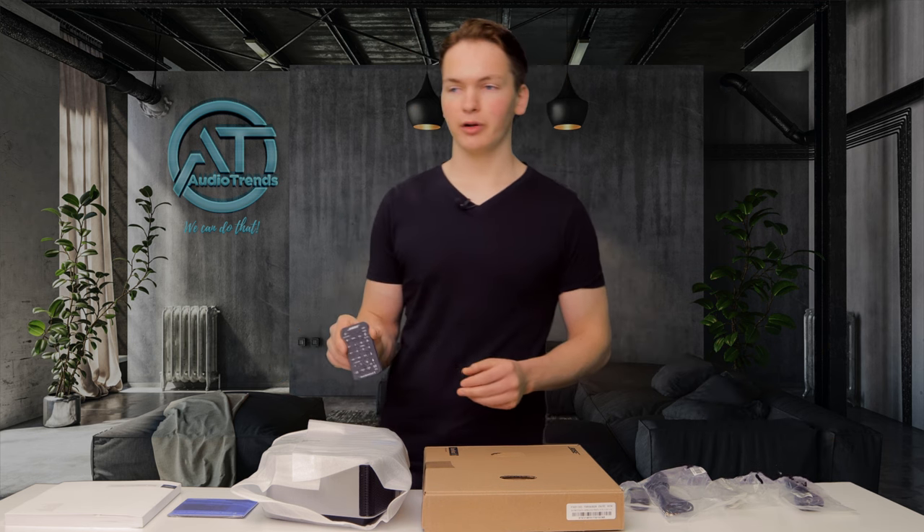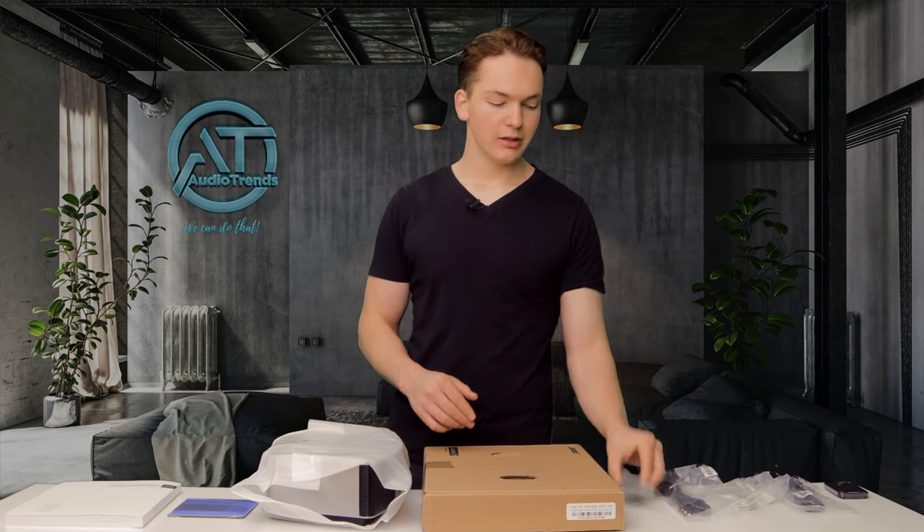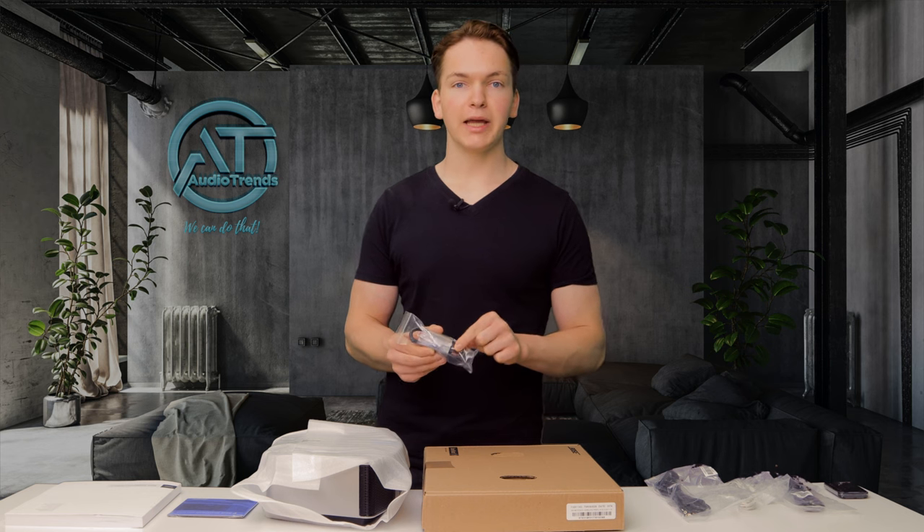So now that we've got all the accessories out of the box, you can see we get a lot of stuff. On the left, you get a Bose remote control, you get an auxiliary cable, an antenna with an adapter, you get the power cable, and you get a micro USB to USB-A cable.